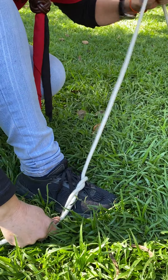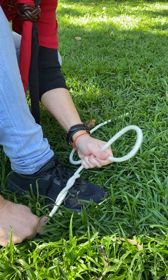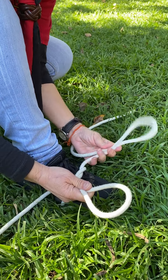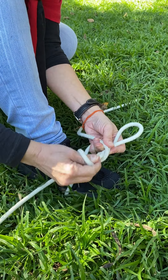And the one that went right and over is the side that you're going to do over and under again. So you make a bunny ear, make another bunny ear, and the one that went over and under goes over and under again.